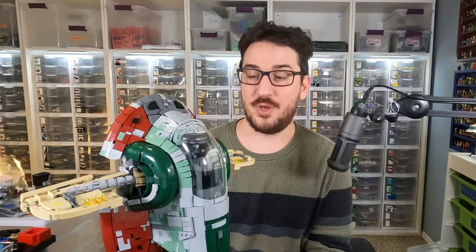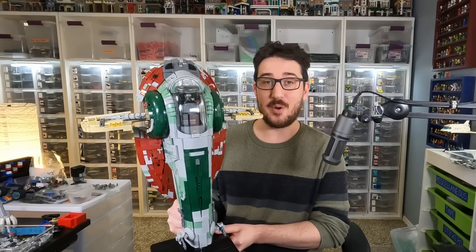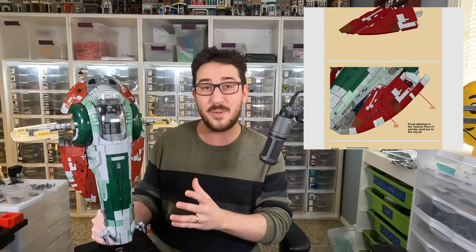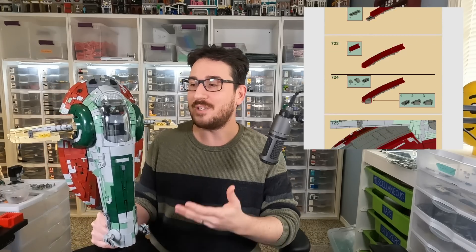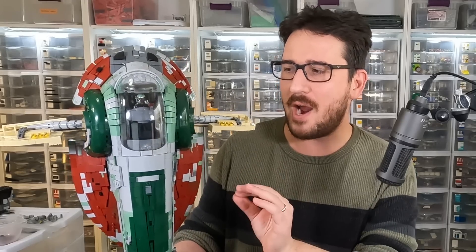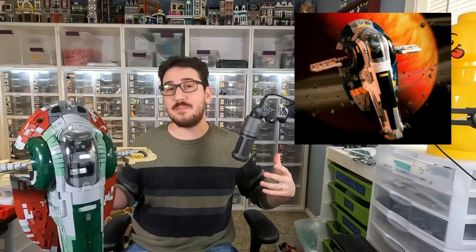Hey everybody, welcome to Brick Vault. Last year, a couple of insanely talented designers teamed up together and set out to create one of the most epic versions of one of the most beloved spaceships in sci-fi and pop culture history. The result was the UCCS — Ultimate Custom Collector Series — Boba Fett Slave One in LEGO minifigure scale. It's an awesome creation that pushes achievable details in LEGO bricks to their limits, and sometimes can push the builders trying to create them to their mental limits because of the absolute specificity and intricacy required to get this buttery smooth build actually put together.